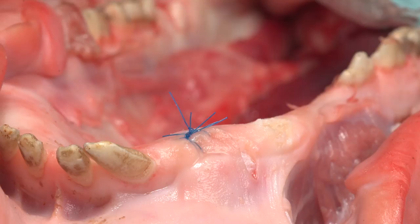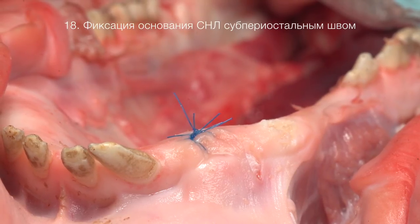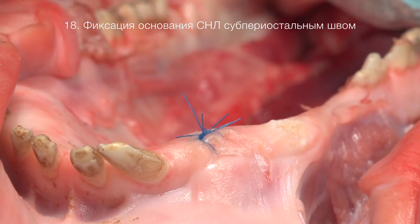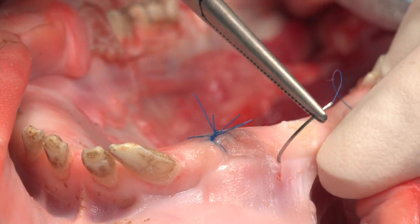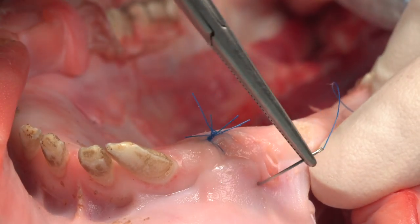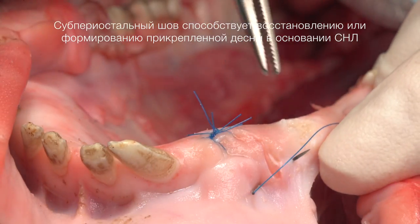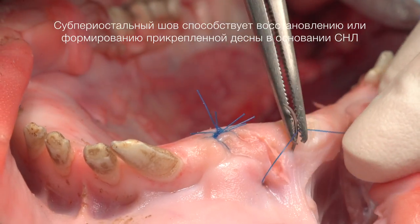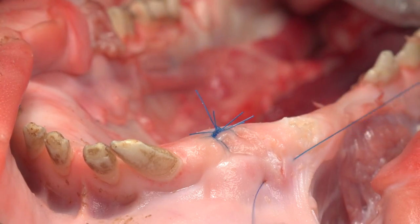Начинаю с его самый опекальные точки. Желательно этот шов выполнить супперриастальным, для того чтобы зафиксировать лоскут в новом положении. (I start with its most critical points. It is desirable to perform this suture supraperiosteally in order to fix the flap in a new position.)